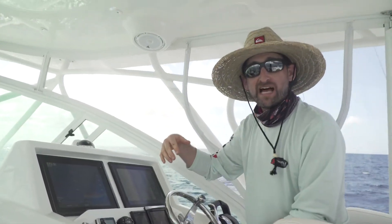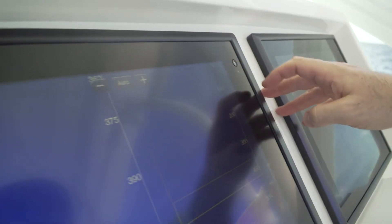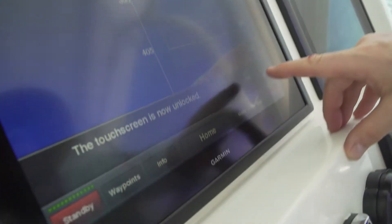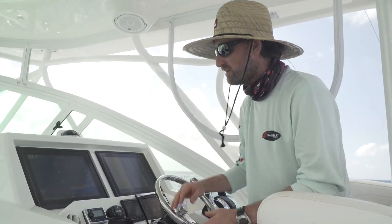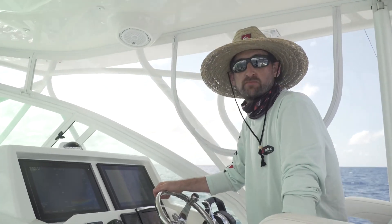To take the Garmins out of lock mode, you're going to hit the power button one more time. It's saying take out of lock — okay, and there you go. I've got a nice clean screen. We're on our way, going to try and catch some more fish.